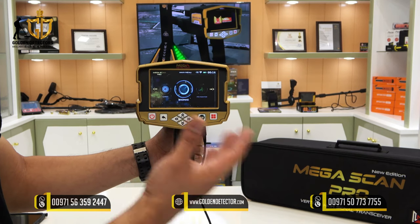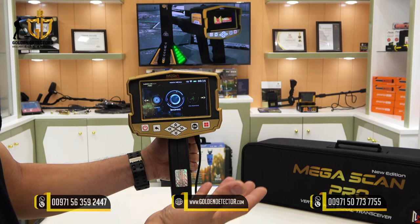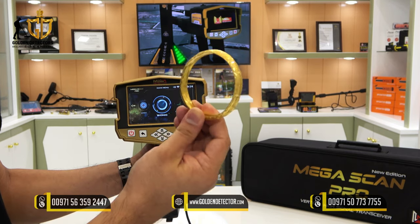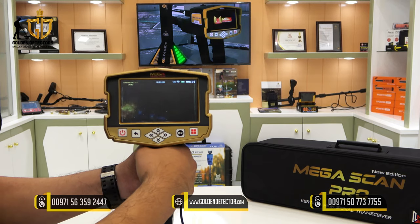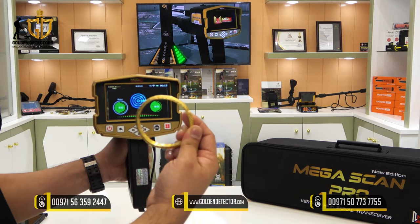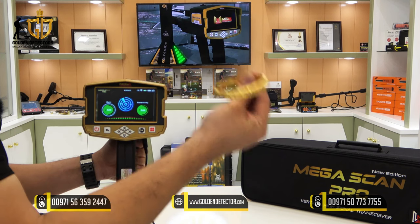We will now select the bionic system. The bionic system works like the ionic system — it looks for the ionic content of a target. But the difference is that in bionic mode, you lock one specific target, for example a gold bracelet. Once you lock the gold bracelet, the device will only locate or detect objects with the same content. After locking the target, you can search the area, and any signal means the Megascan Pro has detected the gold content.